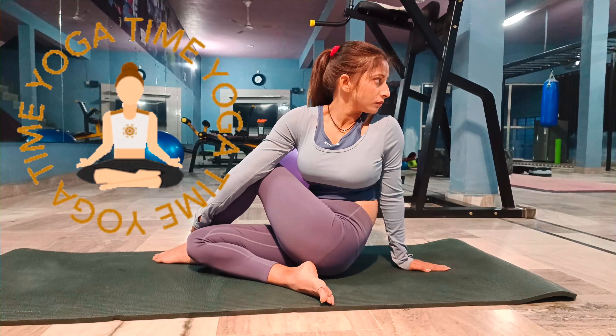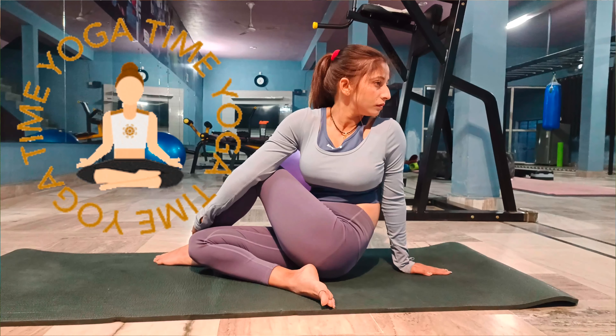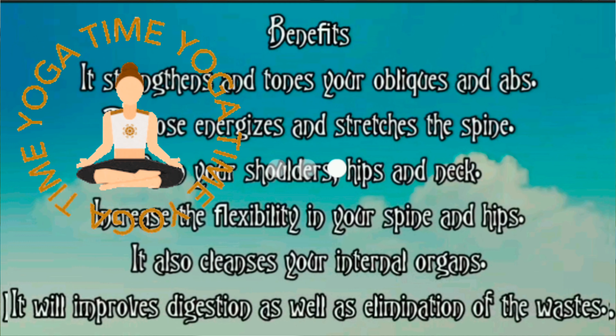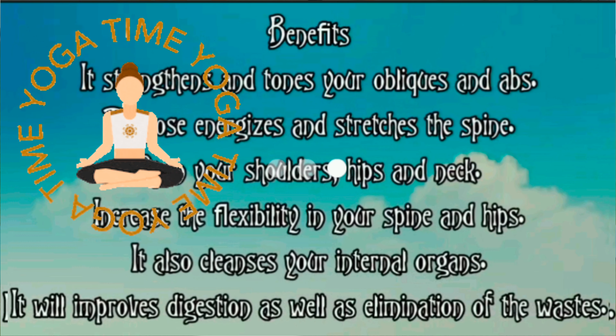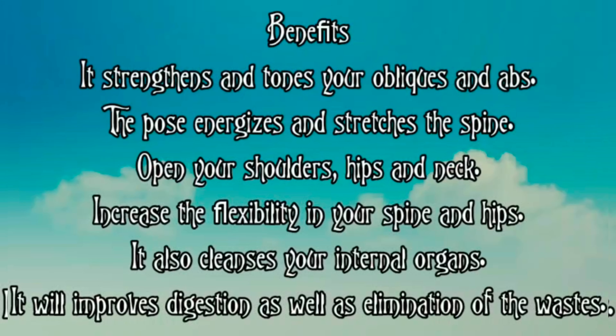Now slowly come out. In the same way you have to do the other side also. Now unfold your legs out in front of you and relax in Dandasana. I'll see you next time.